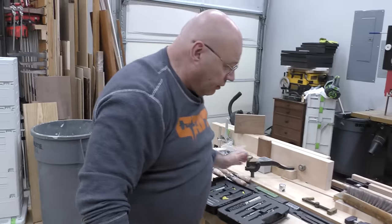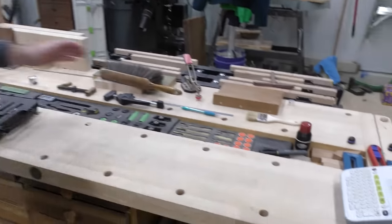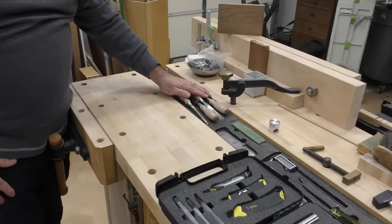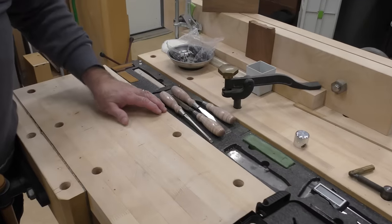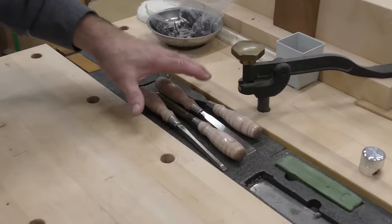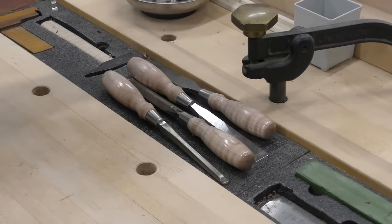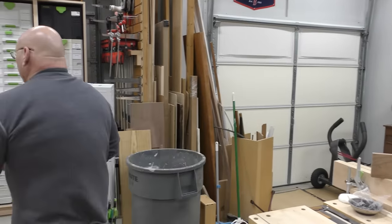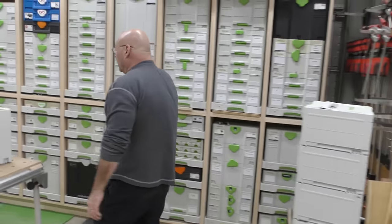We did another video about my tool till — it's constantly evolving. I just got a new set of chisels that later today I'll inlet into the Kaizen foam. These are going to be my new go-to chisels; they come out of the box wicked sharp. This is like the beginning of a shop tour because in 2024 we're going to do a full Sedge Tool shop tour. So stay tuned for that. So let's go over here and start looking inside.